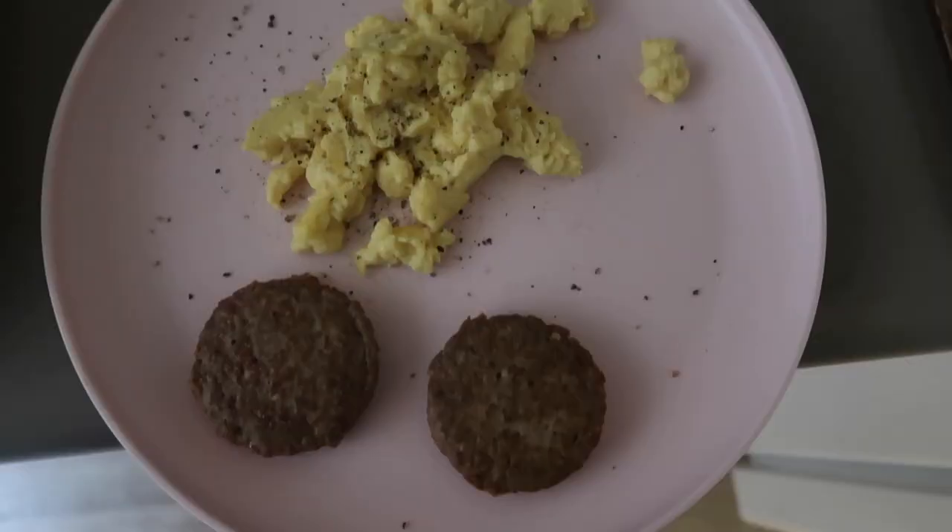My breakfast is finished — eggs and sausage — and this is completely vegan.